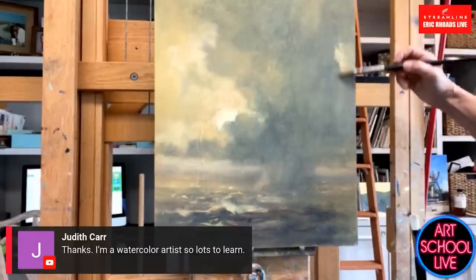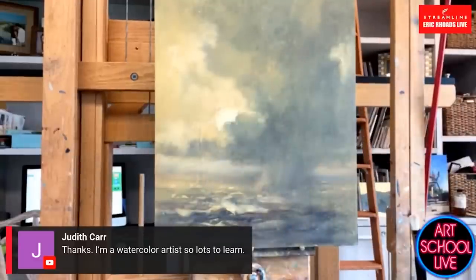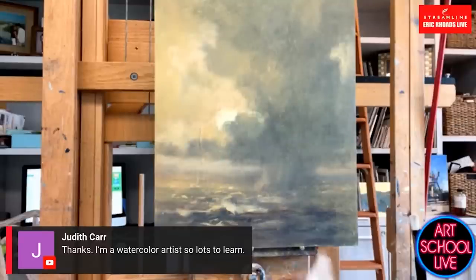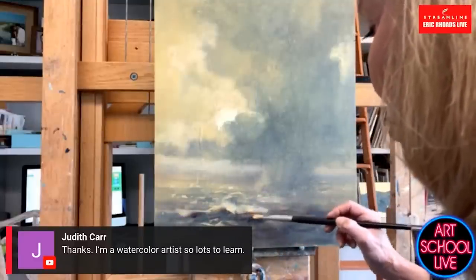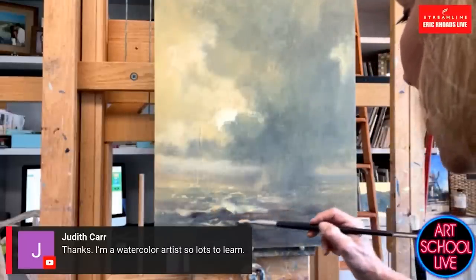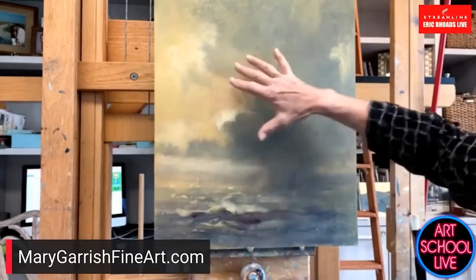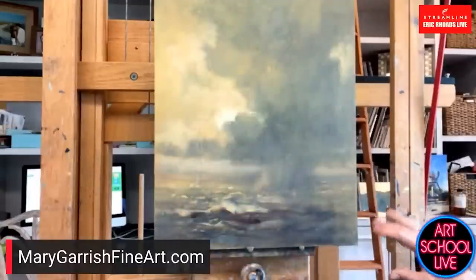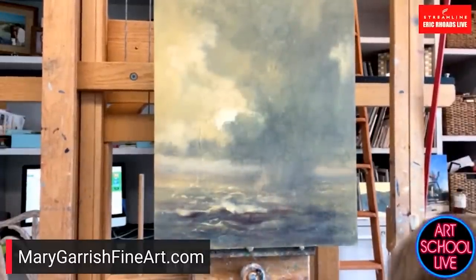But a hundred years from now, if your varnish yellows, then you want the varnish to be able to be taken off — but not necessarily the painting medium. I think it was at the Plein Air Convention — Quang Ho was talking and he was asked one of those fat over lean questions. And his answer was, well, if one of my paintings yellows or something, he said, if it's still here in a hundred years, I guess they'll pay to have a professional restorer take care of it. So I'm going to go back into some of these darks here and kind of hit them again. When I'm doing this, I try to make every brush stroke a little unique and different.